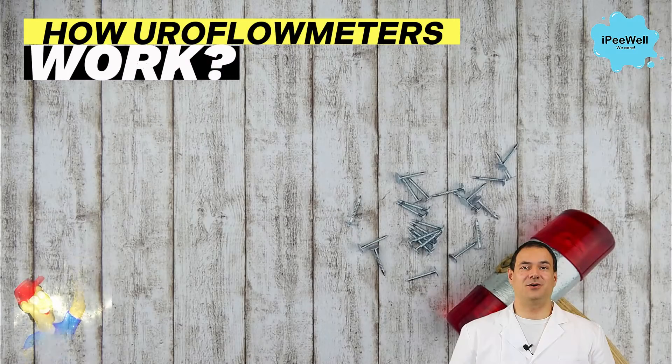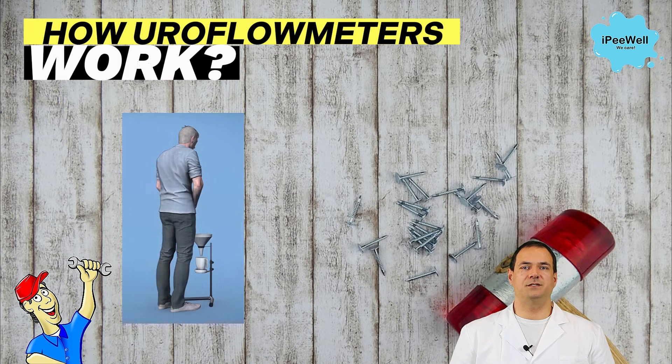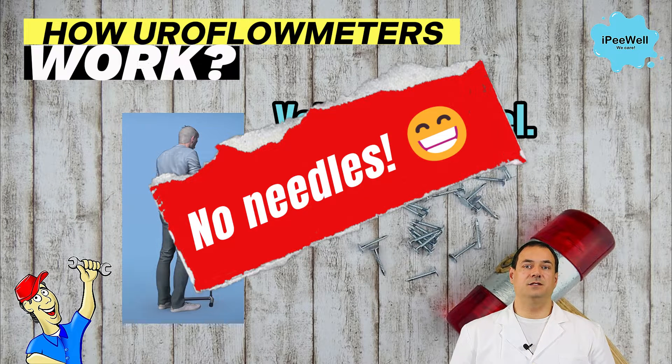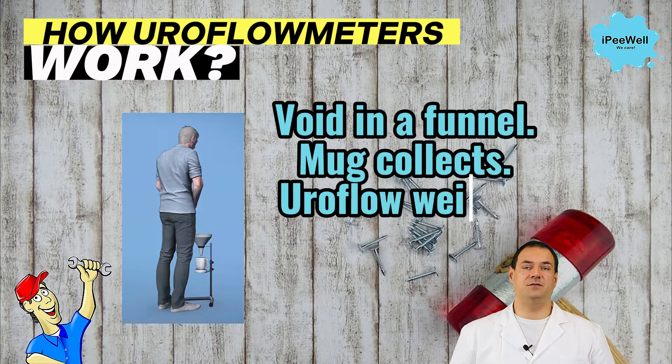Now let's talk about how uroflometers work. During a uroflowmetry test, the patient simply urinates into the uroflometer. It's a simple, painless, non-invasive test. The device, usually equipped with a funnel or collection device, measures the flow rate and volume of urine. It's a procedure that can be performed in a doctor's office or in the comfort of your own home.